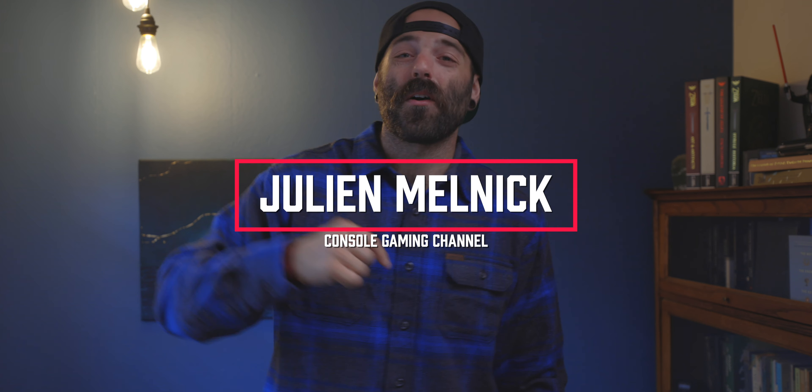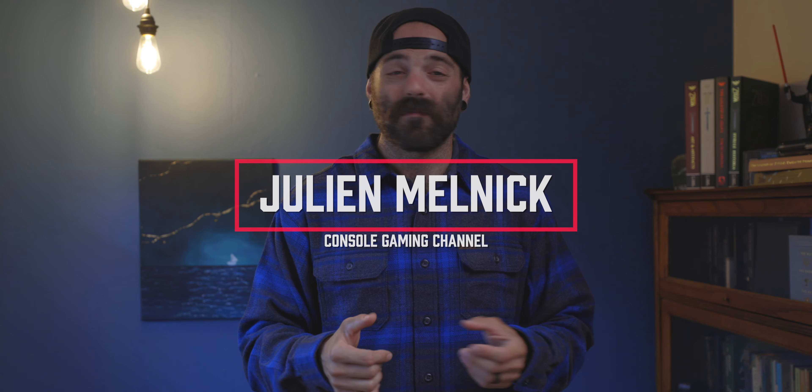My name is Julian Mullick and welcome to the console gaming channel. That's right, we're button mashers, thumbstick thrashers, and here to have a good time playing video games.